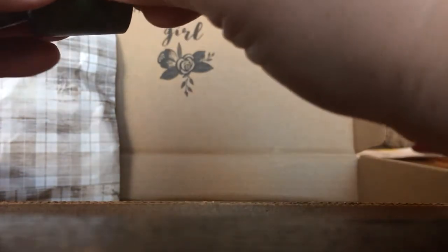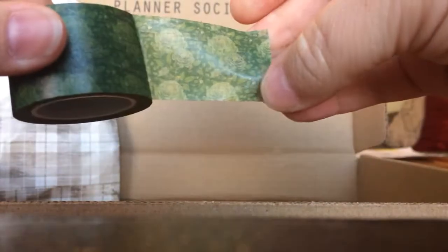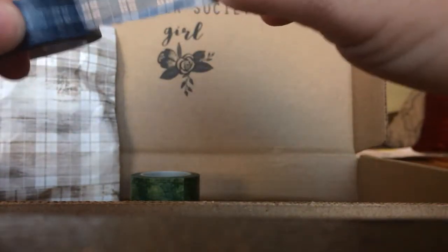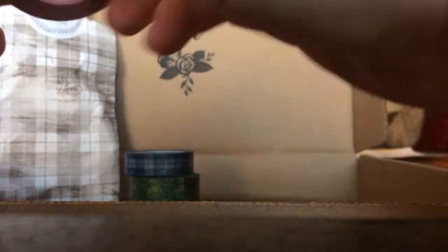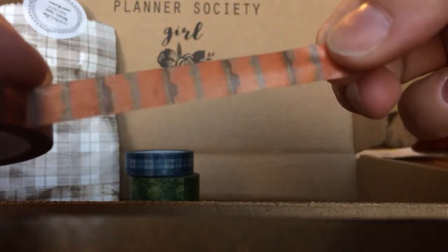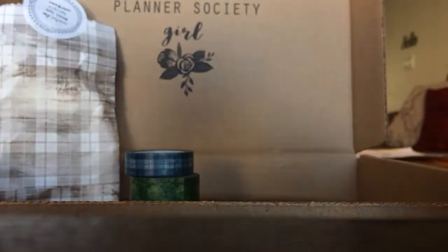Okay so here they are. This one is a really dark green floral — very pretty, almost a rose pattern. And then this one is a blue and white plaid, dark blue, light blue and white. It's really pretty. Those will be fantastic for November. Oh, that orange and wood grain is beautiful — those are so so cute together.